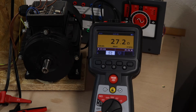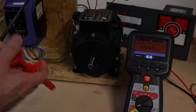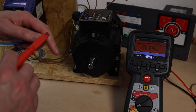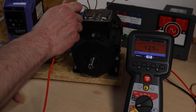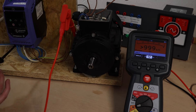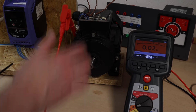Now I'll move to a two-wire test to test the earth bond between the motor and the inverter. I've changed the leads over and switched to two-wire mode. I need to zero this first — I hit the test button and we're now zeroed. One connection goes on the earth point here, the other goes to the earth on the inverter, and there's my earth reading. We save that as well — earth bond test done.